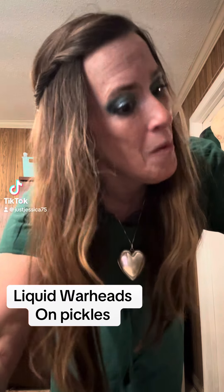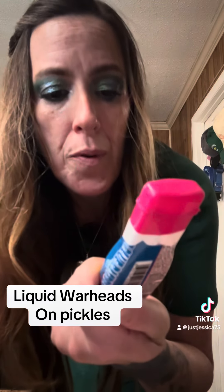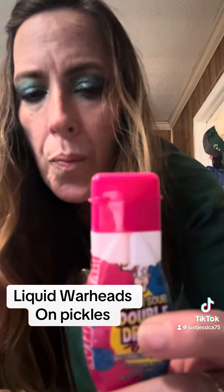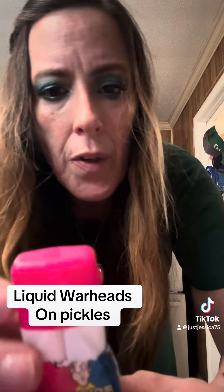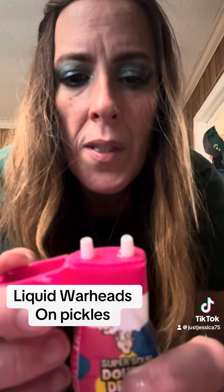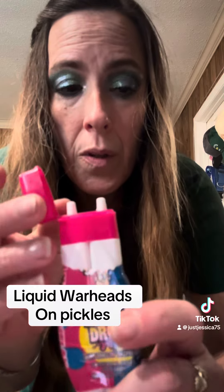All right y'all, new pickle candy and we're gonna go ahead and try it directly on a pickle without trying the candy first. These are Super Sour Double Drops — watermelon on one side, blue raspberry on the other. I just opened it because I was curious if you could open either one side or the other, but no, you have to do them both at once.